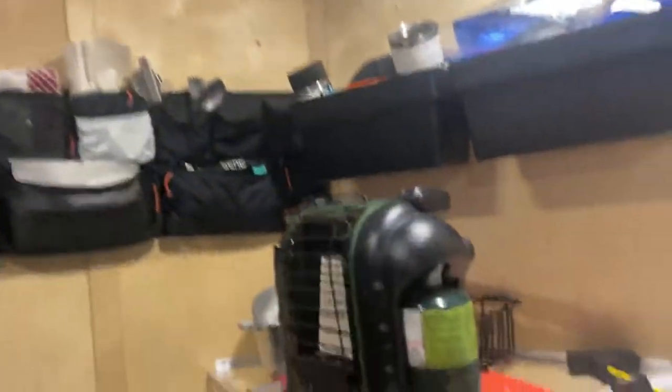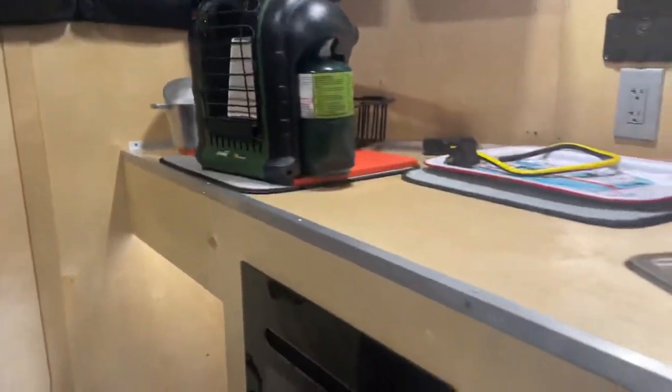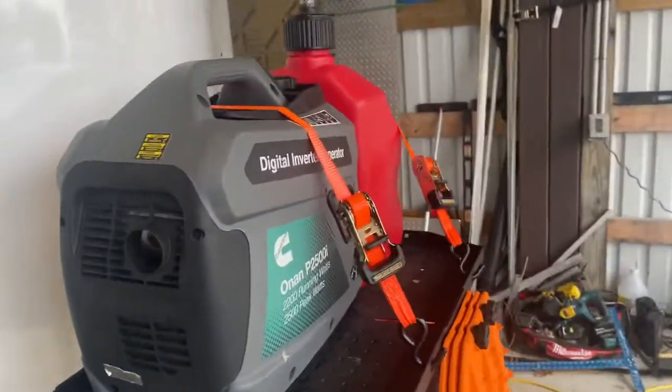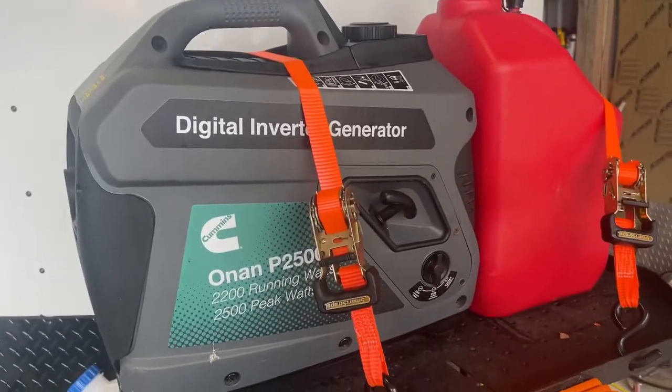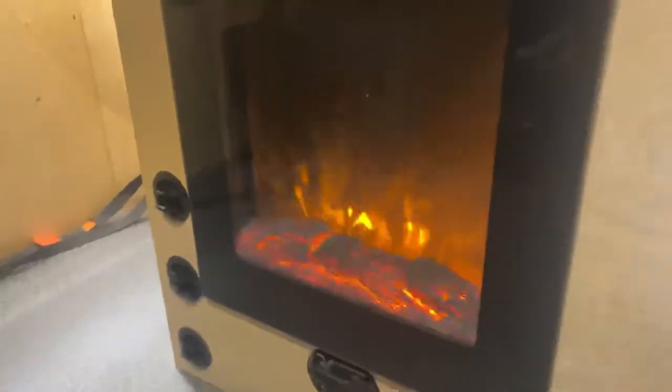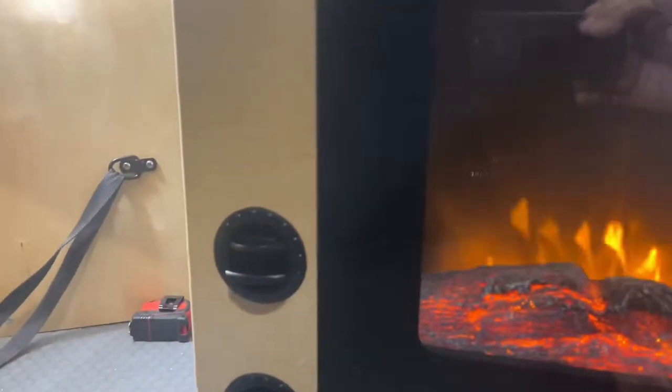The fireplace runs on 120V and works off the generator with no issues. But if you want peace and quiet, we wanted a different option. These three vents here are our diesel heater — you can hear how quiet it is. I don't have any heat coming out of the fireplace right now.